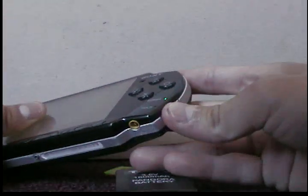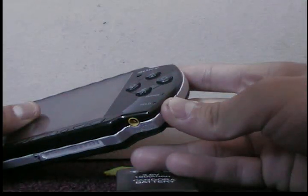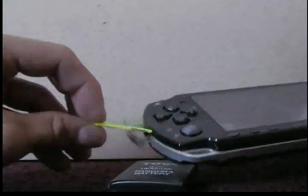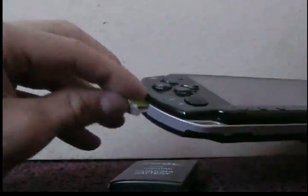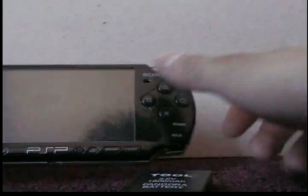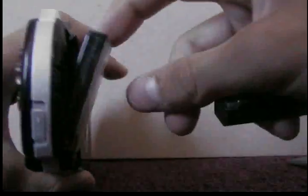First, turn off your PSP completely. Then put in the magic memory stick. Hold the up button, then take off your slim battery and put in the Pandora's battery.